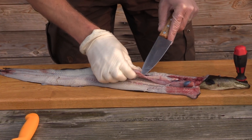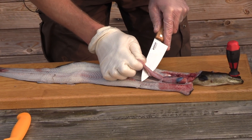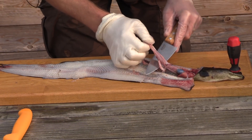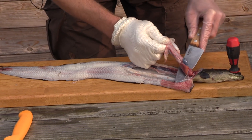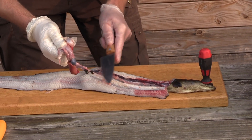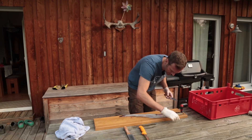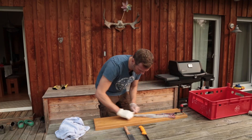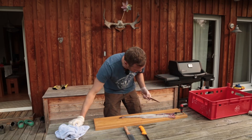Als nächstes die Innereien raus. Schwimmblase. Aber so sieht das schon mal ganz gut aus - fast wie im Film, würde ich sagen. Jetzt ist hier die Wirbelsäule, und dann gehen die Jungs hin, schneiden die durch und ziehen das Messer nochmal so da lang, dass die Wirbelsäule weg ist und man quasi nur noch das Muskelfleisch hat.